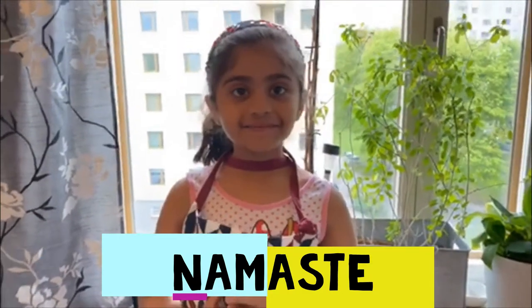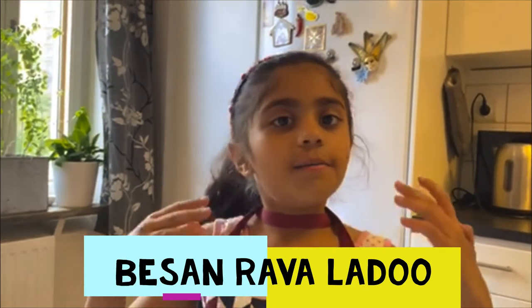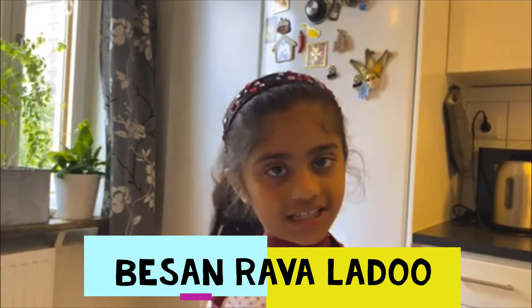Hi everyone! Welcome back to my YouTube channel, Ali Tales. As you see, I am wearing an apron. That means I am going to cook something today. Today I am going to show you how to make a basic laddu recipe.